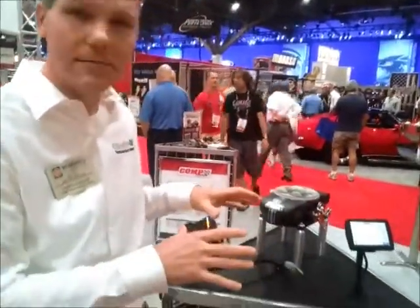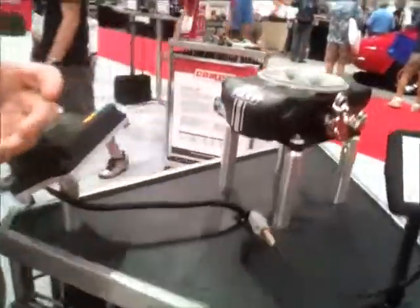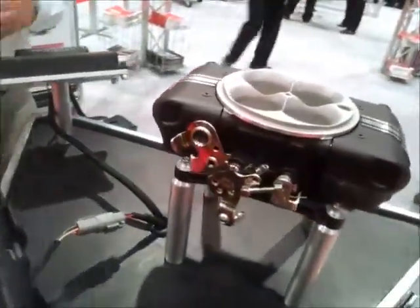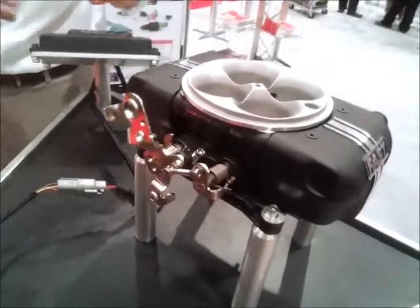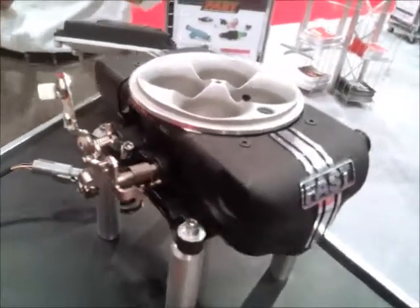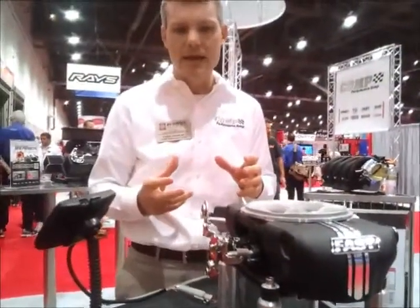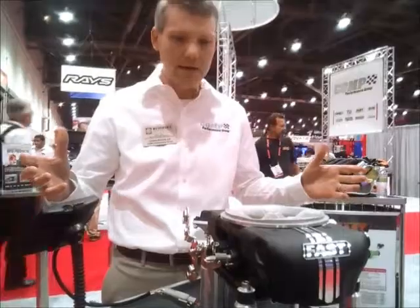What's going on with this great product? Easy EFI 2.0. Everybody that knew about Easy EFI knows that it's self-tuning EFI technology — really easy for a guy to bolt on in an afternoon in his shop. This is the second generation. We took a lot of input from our customers — things that they liked, things that they wanted to see added, and this is what we have right now.